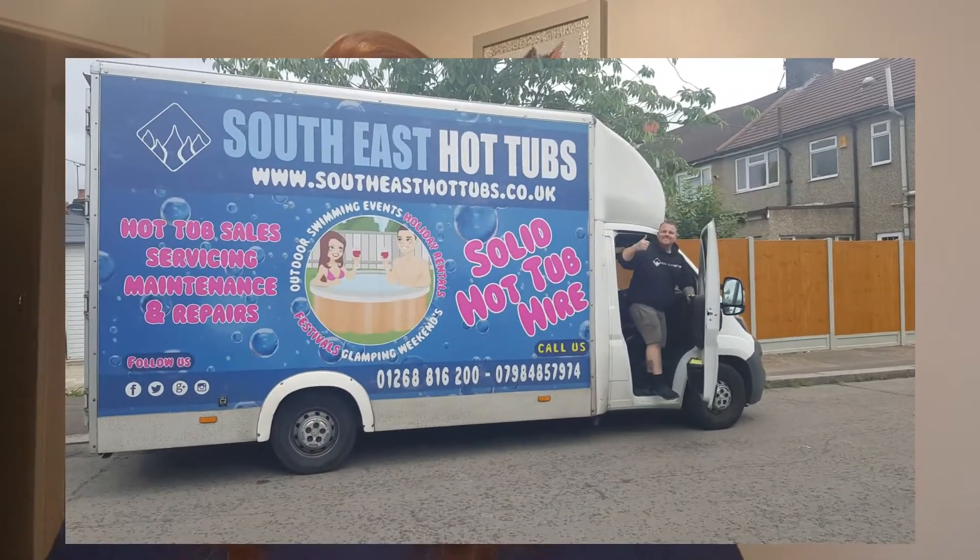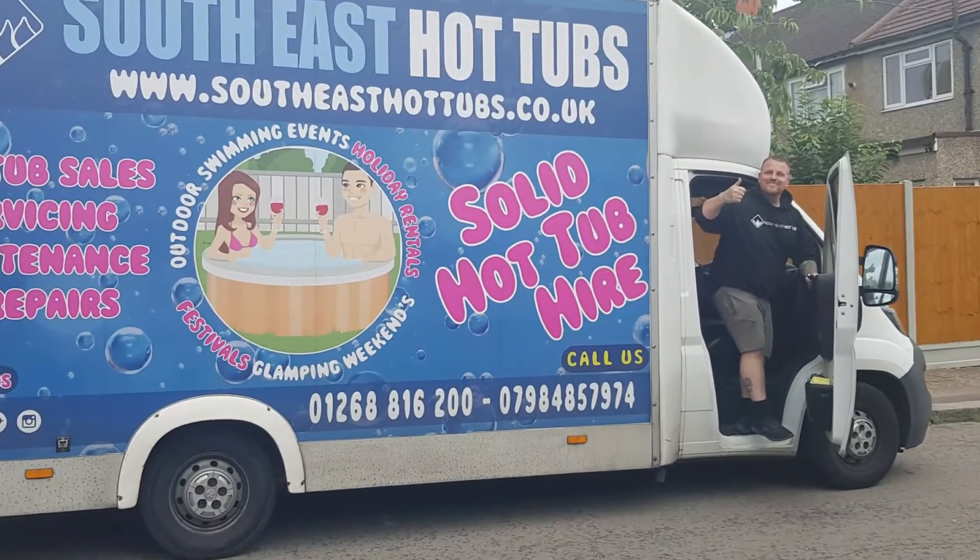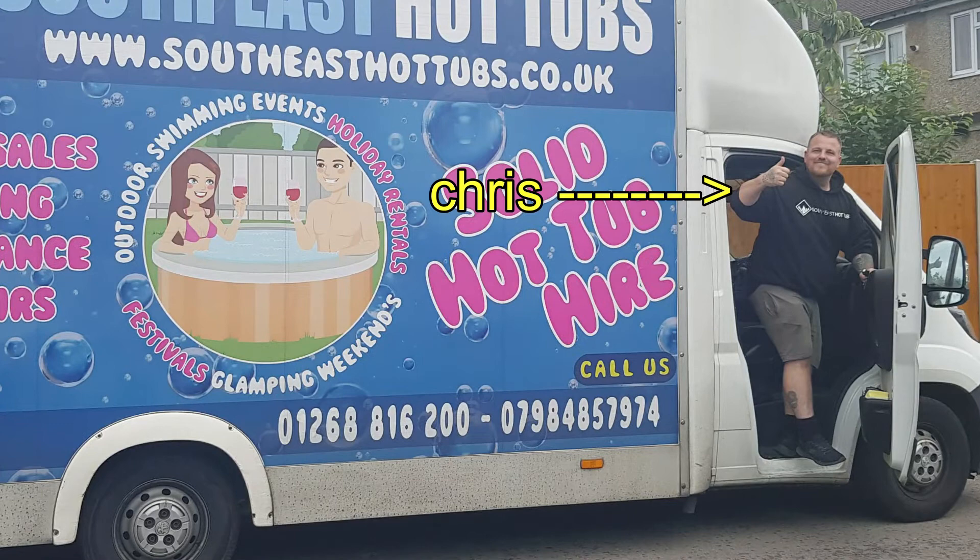A gentleman named Chris came on the Thursday morning to deliver it to us. He set it up very nicely and recommended a change of position for the hot tub due to the level of the ground not being as straight as preferred for hot tub use. So we changed it around, got it set up, and it took six to eight hours to heat up.